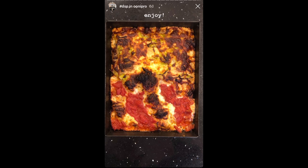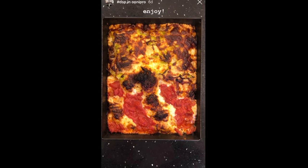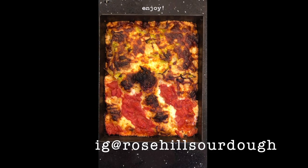I hope you enjoyed this video. If you have, please give it a thumbs up. If you have any questions, feel free to leave them in the comments below. If you'd like to see more of my recipes or tips and tricks, please follow me on Instagram at Rose Hill Sourdough, and I hope to see you back here again soon.